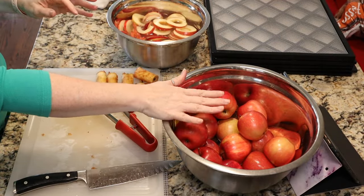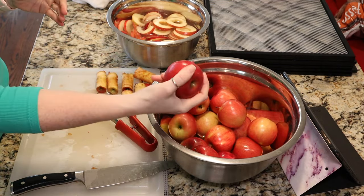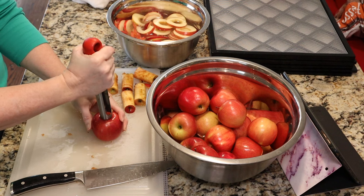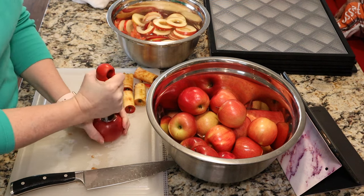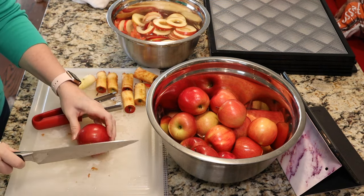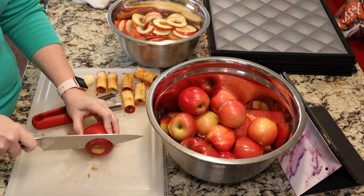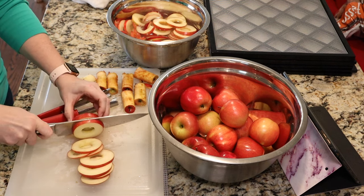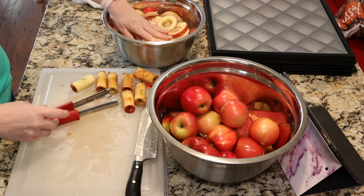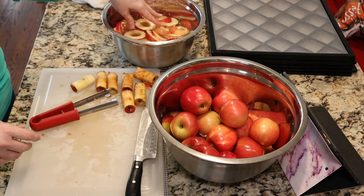Okay guys, I have my apples all washed. I did wash them with a water and vinegar solution to remove the food-grade wax that's on them. So then what I do is take a corer and core my apple, and then you can use a mandolin if you want to — I tend to do it by hand. We want to cut them in about quarter-inch slices, and then I just put them in my water and lemon solution. Let them sit three to five minutes, then I will drain them, rinse them, and then we can put them on the dehydrating trays.